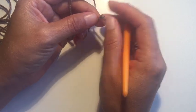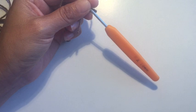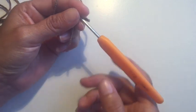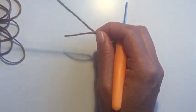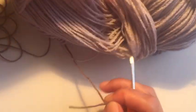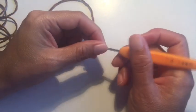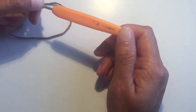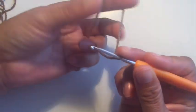Amigas, buenos días, espero que estén muy bien. En esta ocasión les voy a mostrar este cuello que ya les mostré en las fotos. Lo vamos a hacer con un hilo delgadito que viene en unas madejas grandes, y lo vamos a hacer con un gancho del 3. Vamos a empezar haciendo 4 cadenas.